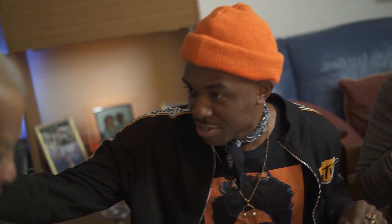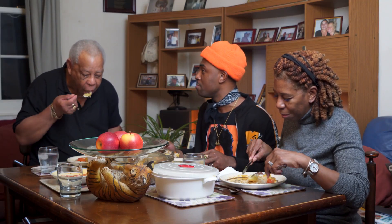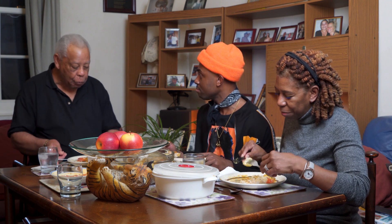But now you're 87 years old and you're still going strong. Not too strong — but I'm going. You're my only living grandparent. That's a blessing.